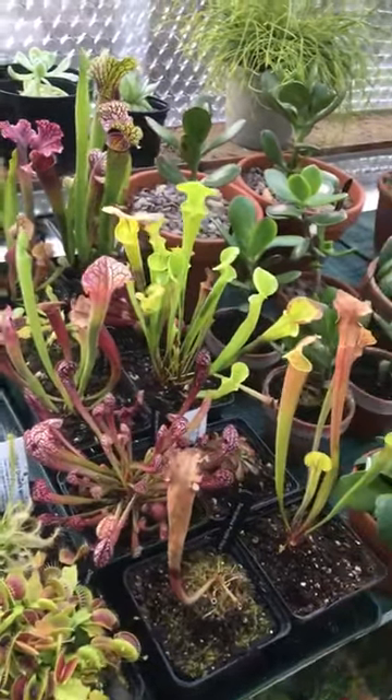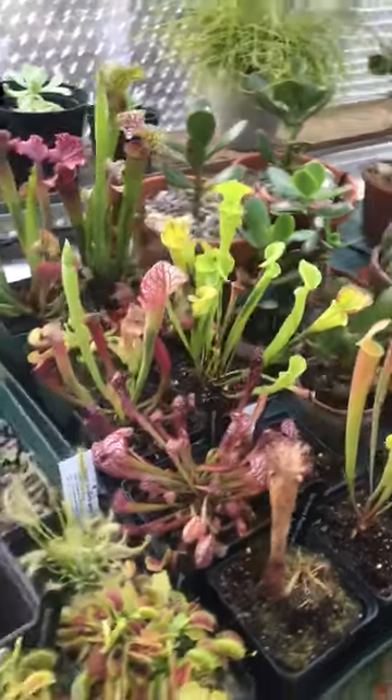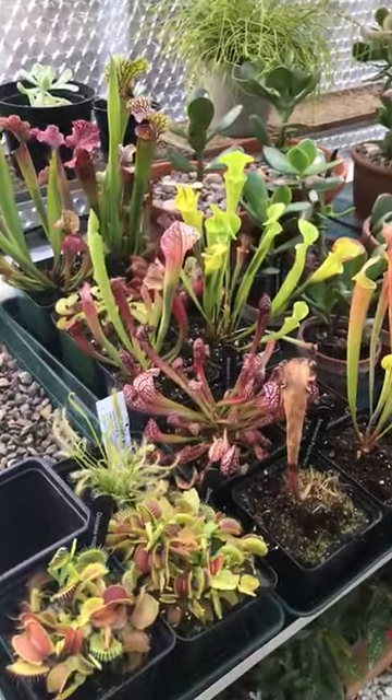Welcome to another video. This one is focusing on my small but growing carnivorous plant collection. They're doing very well.